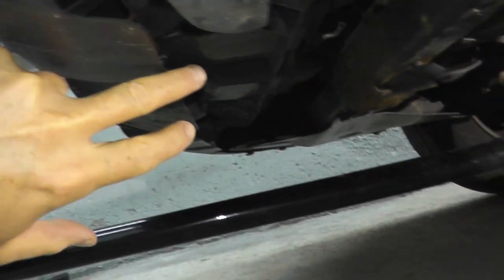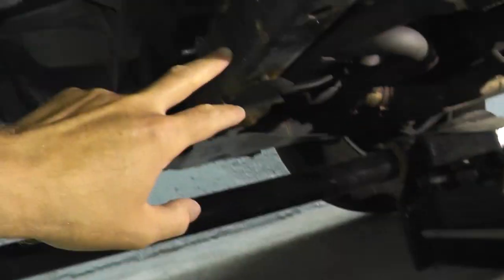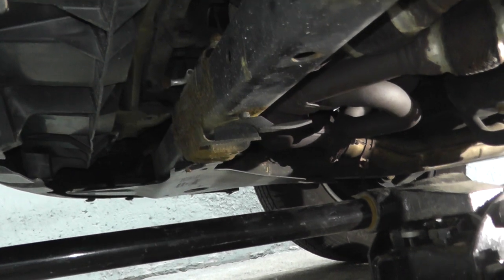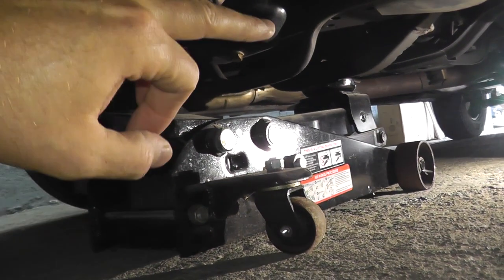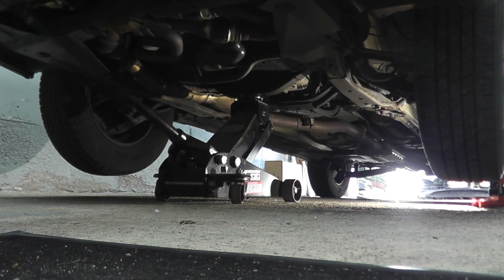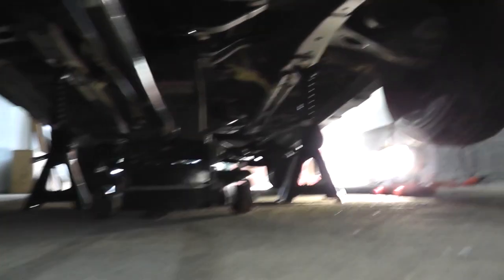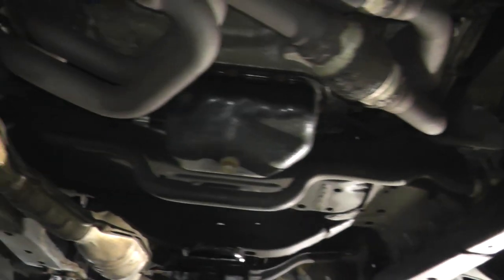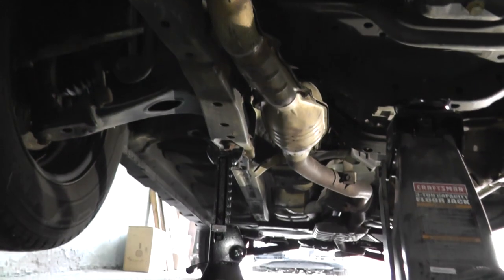Let's start by jacking up the vehicle right behind the front bumper. You have the front crossmember — it's a solid beam that runs along the entire length of the vehicle. There's also another beam right behind that oil pan. Then I'm going to lower the jack onto two jack stands. You can see a frame rail right there, and another one on the passenger side.